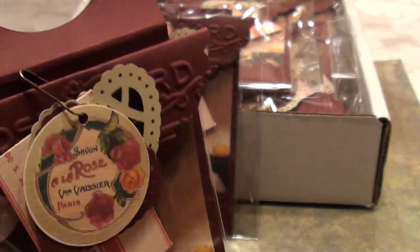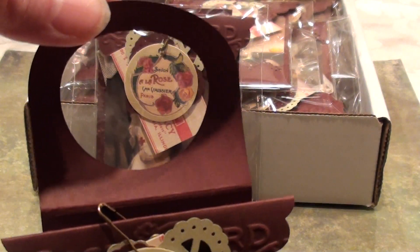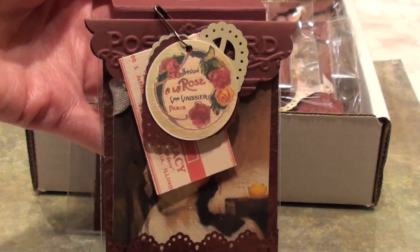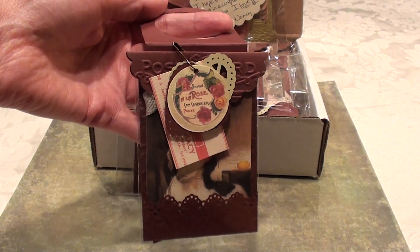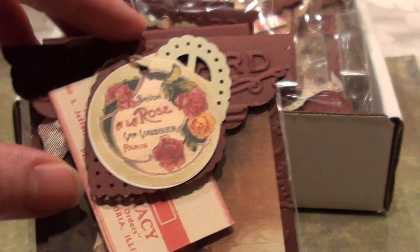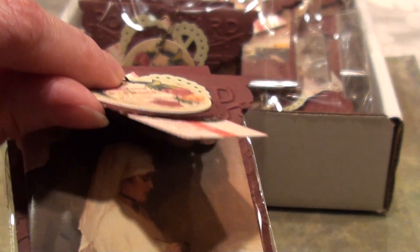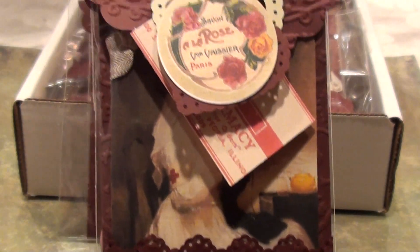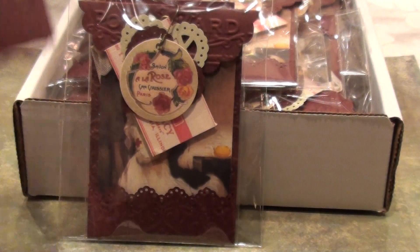The way this slips over the wine bottle is with this handle. It slips right over top of the wine bottle and you can just hang it. When they want to remove the tag from the package, all they have to do is take off this packaging and the tag is inside with its own ribbon.